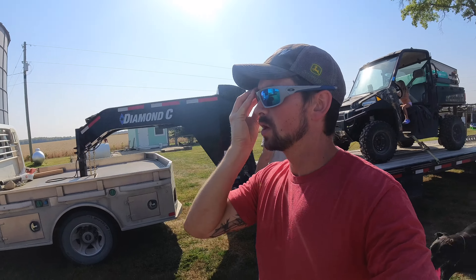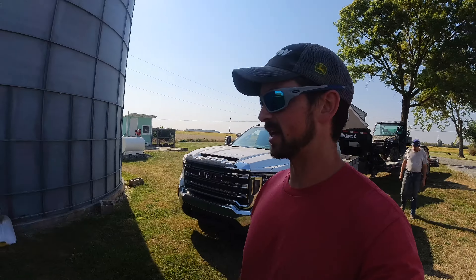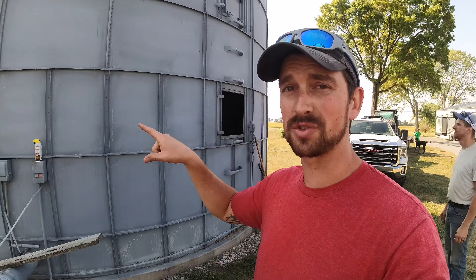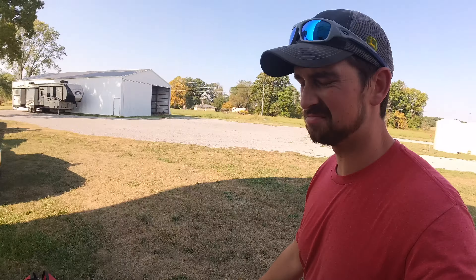No matter how many bins or how much money we put into bin storage, it never seems like enough — which not complaining, that either means our yields are improving or we're growing. Either way, we have several bins we're going to pull out of retirement this year, so Dustin and Kyle have spent the past couple hours cleaning out some bins that haven't been cleaned out in several years.